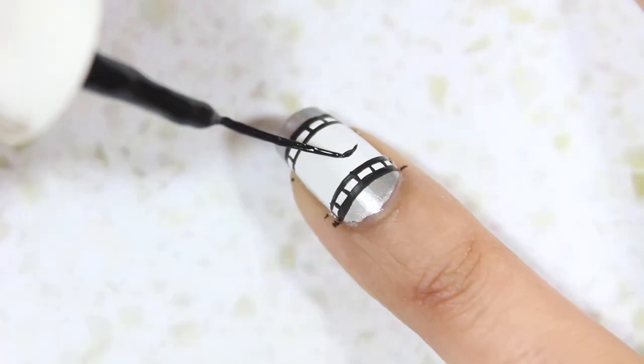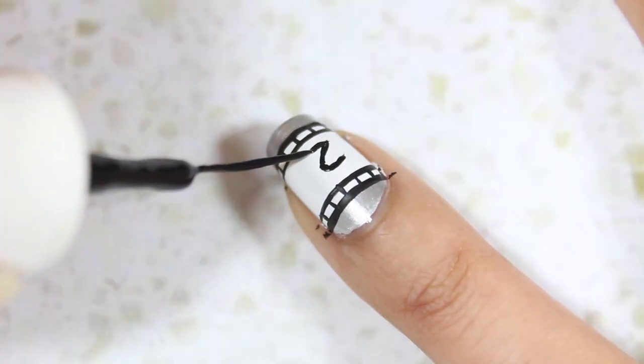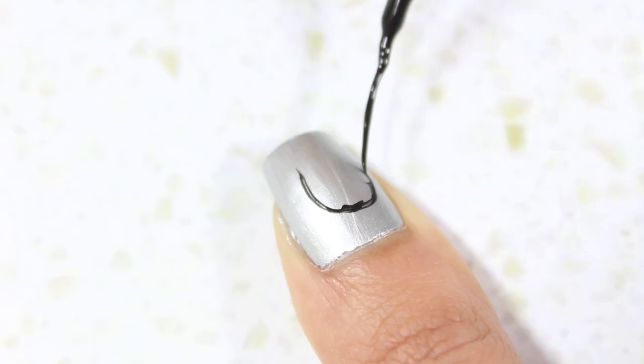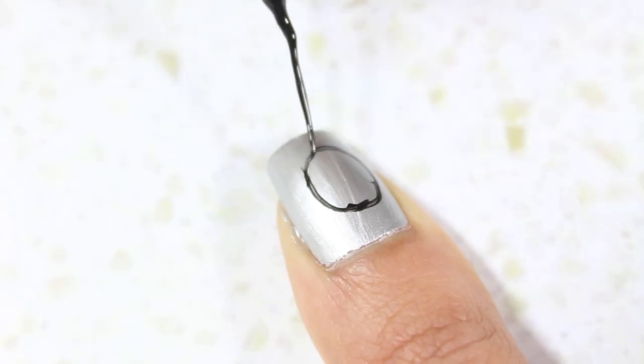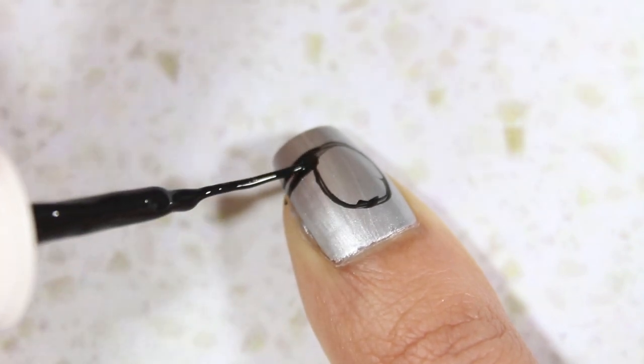For the countdown, I painted a 4 on my pointer nail, 3 on my middle nail, 2 on my ring nail, and 1 on my pinky. I started the countdown closest to my thumbnail, but you can also start with the 4 on your pinky instead. To paint the numbers, I just used a black striper nail polish.